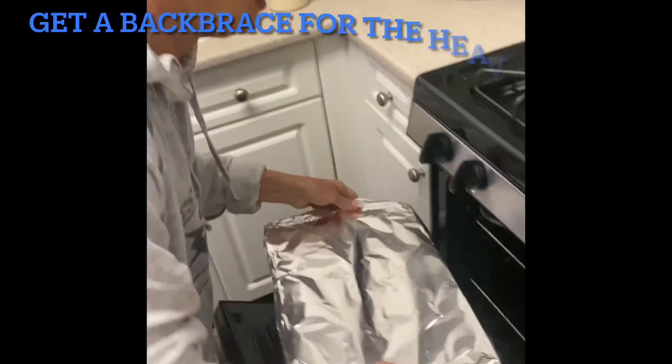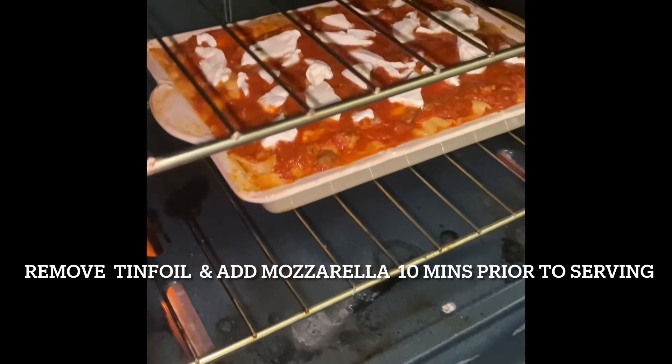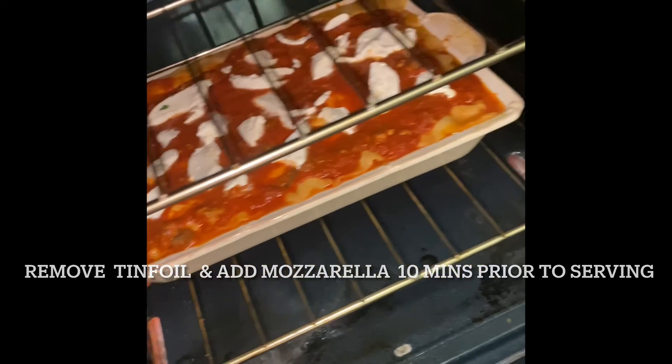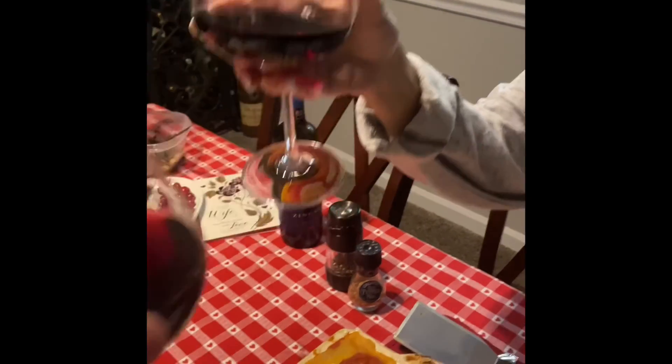Oh my god, this thing weighs a ton — it's more than a turkey! And here is the finished lasagna. Ciao!